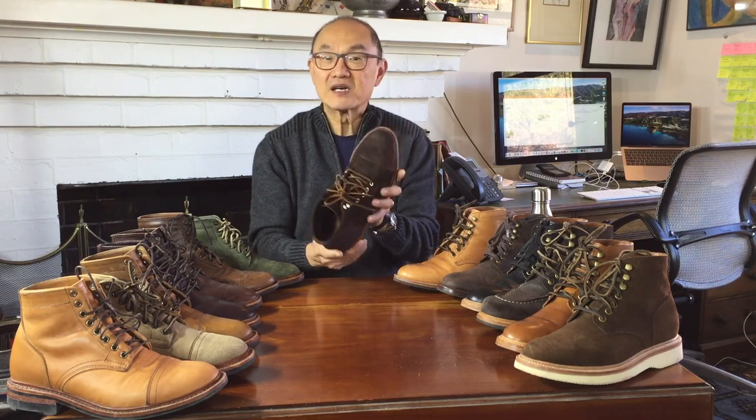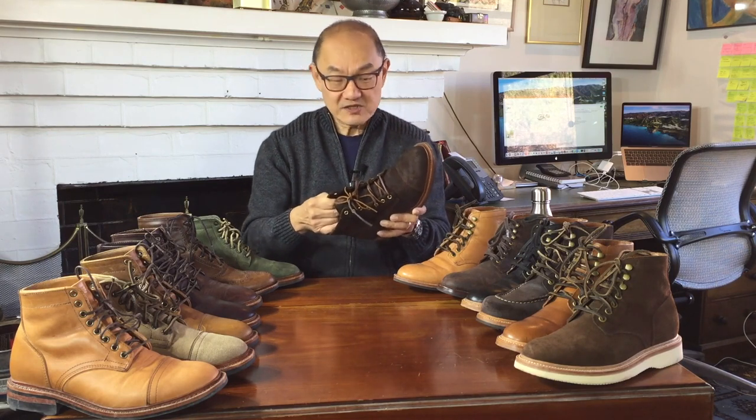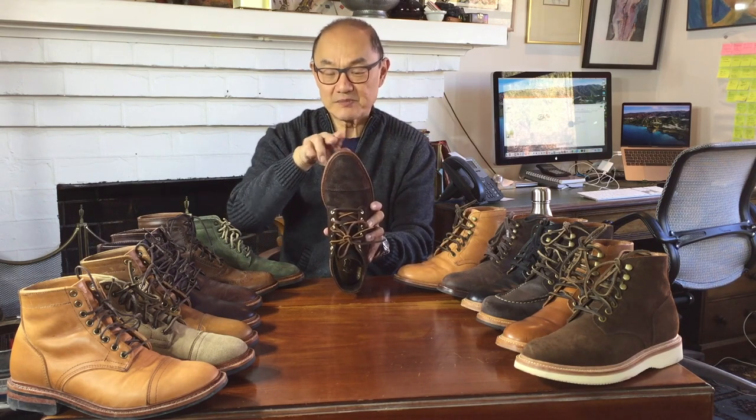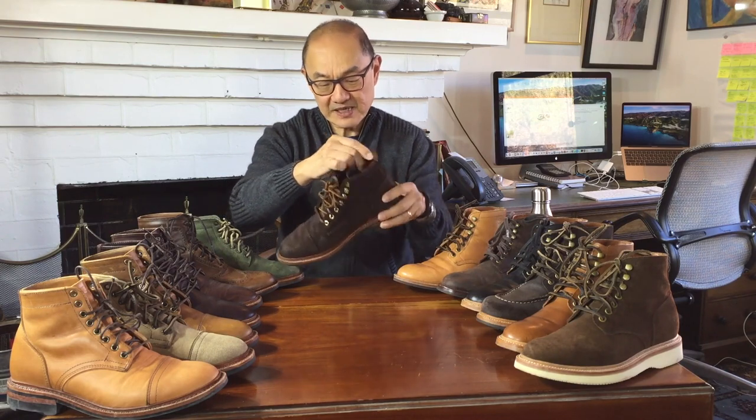Let me start with the Parkhurst Richmond boot in raised reverse waxy mohawk. This is a mohawk leather from Charles F. Stead Tannery in the old Parkhurst 18 last, which is a slightly more almond-shaped toe last. It's in a lovely waxed rough-out with the inside of the actual mohawk leather on the outside. It's on a Richmond pattern with the cap toe and it's on a Ridgeway sole.